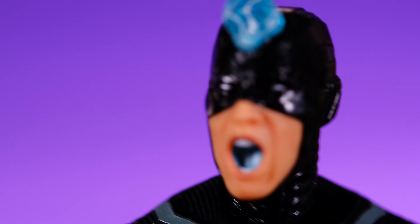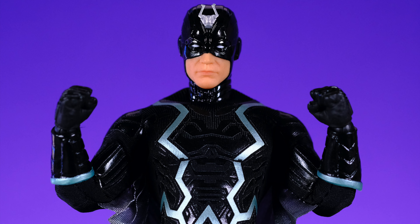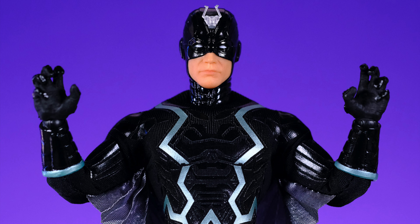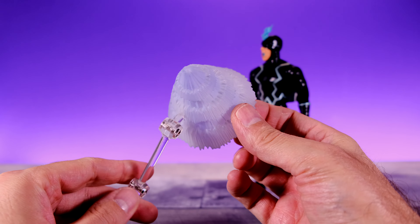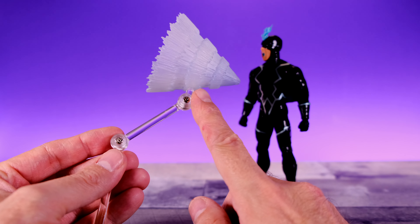Overall I love the way this figure looks and they did a great job with all the sculpting work and the soft goods. For accessories, Lockjaw doesn't really get anything but that's fine. For Black Bolt, aside from the alternate head, he comes with multiple sets of hands: a pair of fists, flat open hands for flying poses, open relaxed hands, and open dramatic hands for when he's screaming. He also comes with a screaming effect.